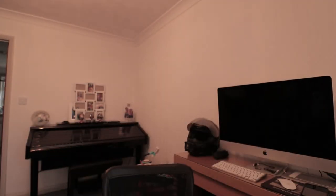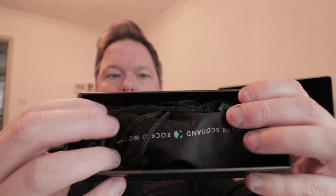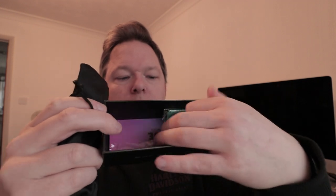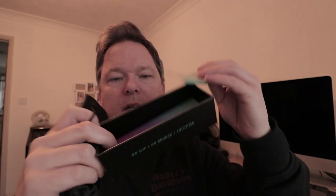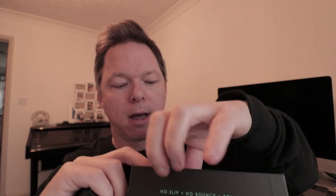So let's open one up. Let's just take the box lid off. It comes with this kind of drawstring pouch that the glasses come in, and then you've got a cleaning cloth and some marketing and care instructions — how to care for your product and all the rest of that stuff. So let's have a look at these glasses.